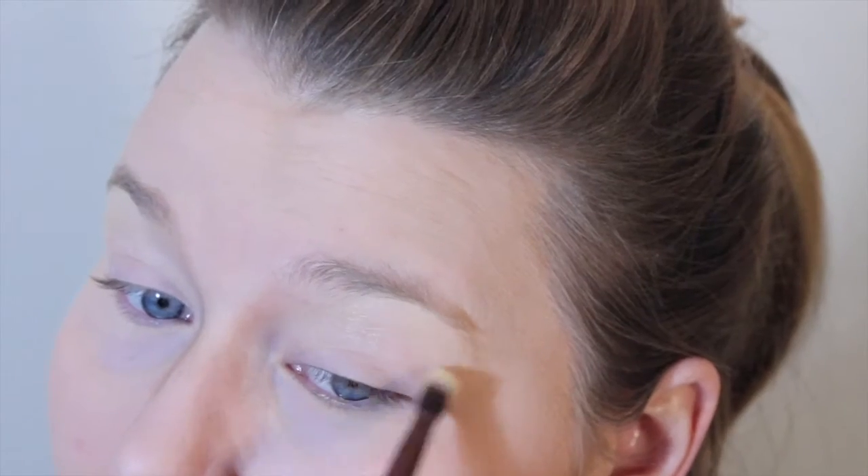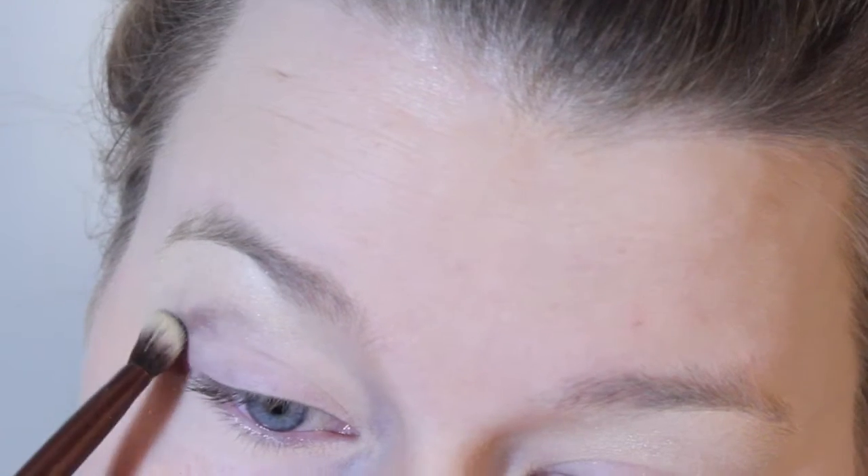Hi, I'm Eva. Today we're doing this kind of glammy purple look, and to start out we're going to be putting any gold shimmery shade on our brow bones. I used the Estate highlighter for this because I think it has nice color.